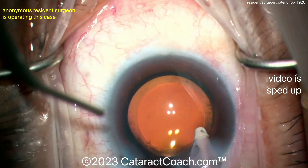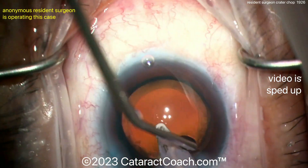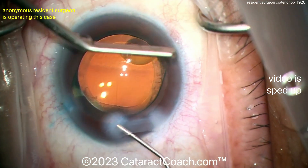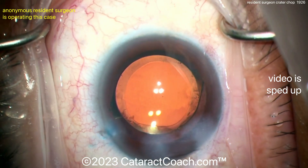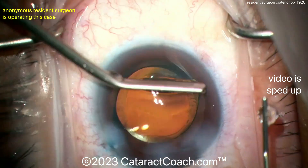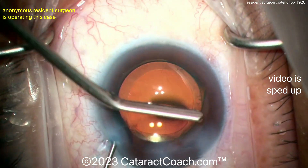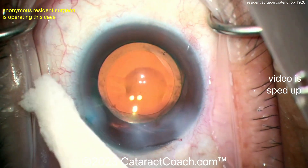With irrigation and no time constraint, you can take your time, place the chopper around the lens equator, and get that beautiful horizontal chop. At the end of the case here — nice looking incision, nice looking rhexis. That's a beautiful surgical signature. For case 100, young Jedi, I am very proud of you and I'm sure your attending is too. Keep up the good work — learn to do phaco chop, and if you have trouble, try the crater chop.